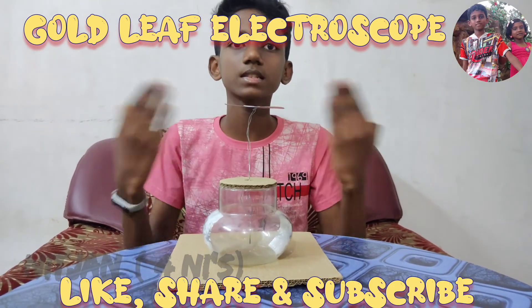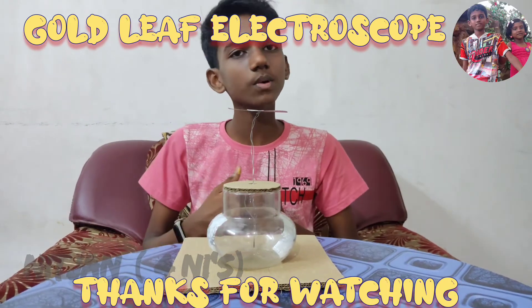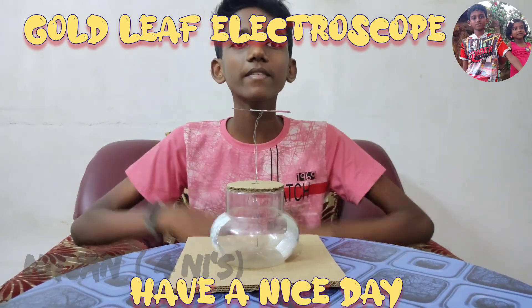If you haven't subscribed to our channel, please subscribe. Thanks for watching this video. Bye friends, have a nice day.